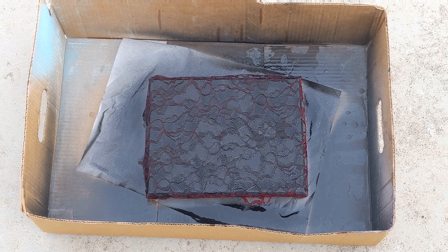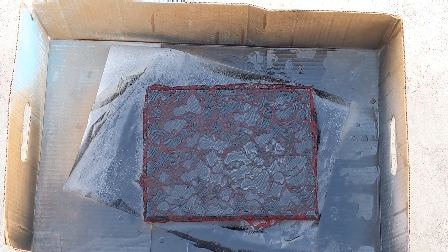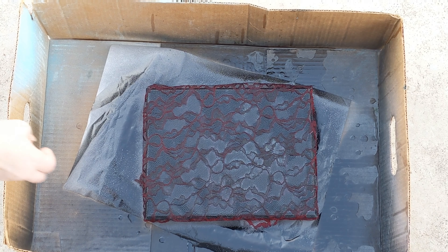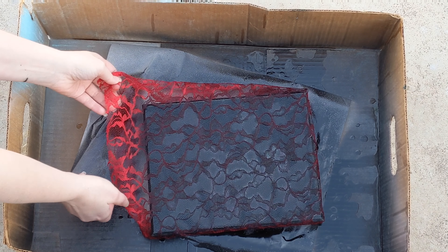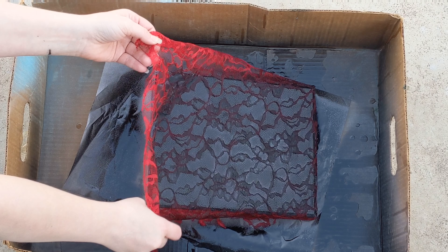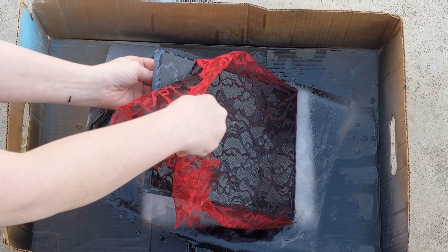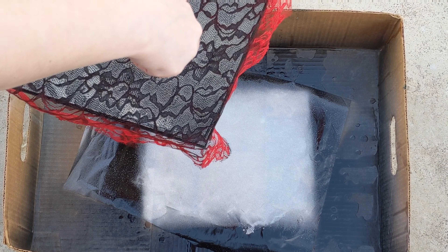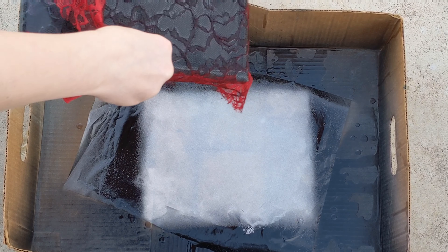I'm just going to let this dry and then we will come back and take the lace off and see what it looks like. Okay, we're back. I think it's dry pretty good, so let's see what happens here. It actually feels almost like it's stuck to the painting, which I hadn't really experienced with that yet. It's like super stuck here.